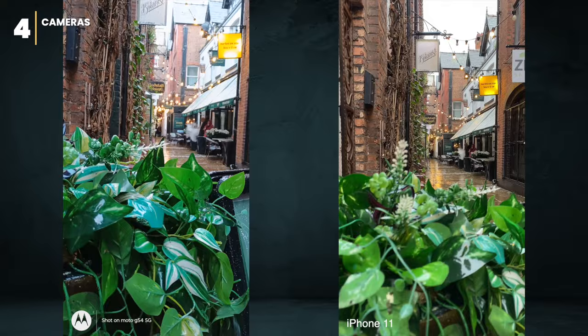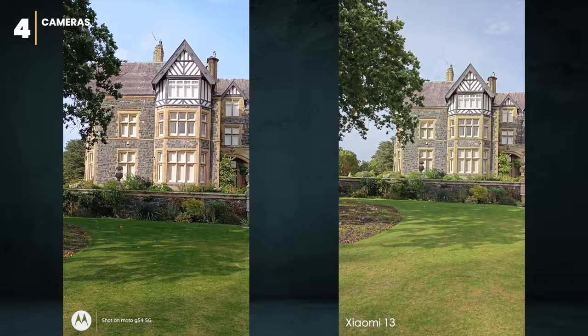The macro camera on this phone is actually pretty good. Most Android phones have useless macro cameras, but this one does a great job capturing close objects even from a very short distance. In a side-by-side comparison with the Xiaomi 13, the G54's image stabilization is pretty impressive considering the Xiaomi is almost three times more expensive.